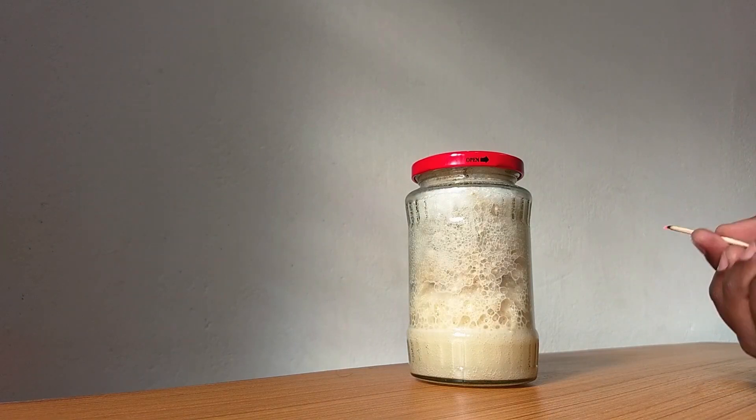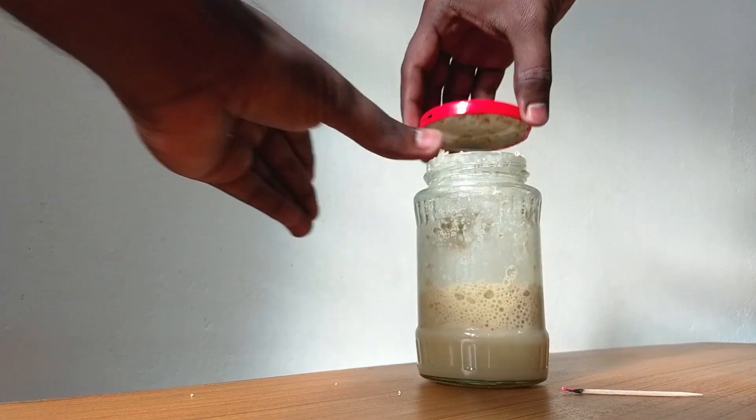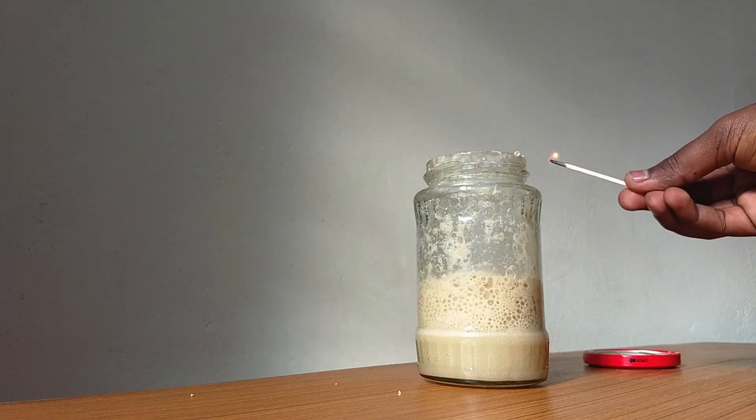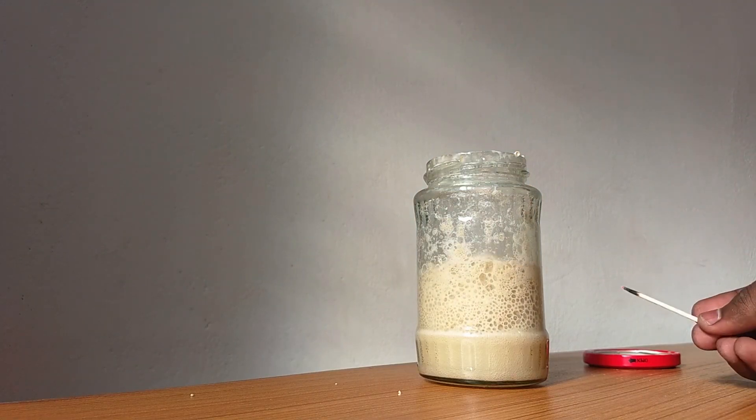Now, let's open the jar and put the toothpick in. Now, let's open the toothpick — this toothpick is done.